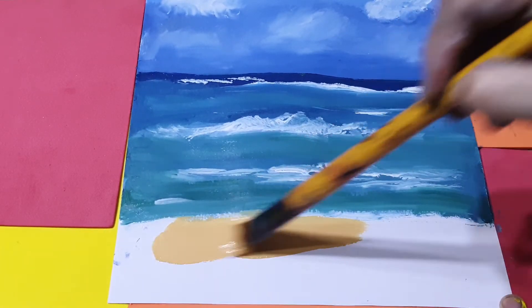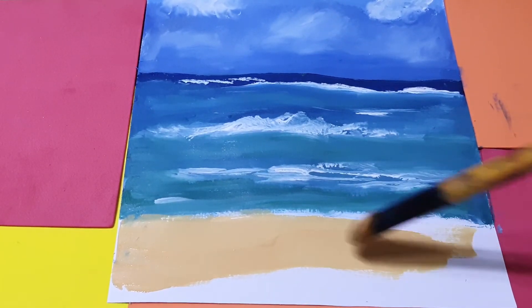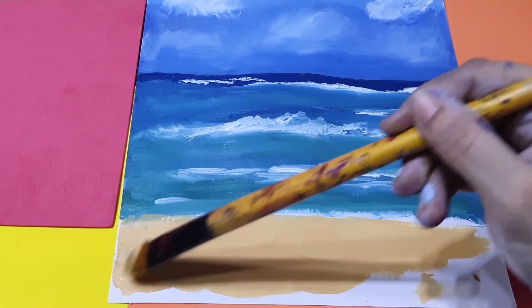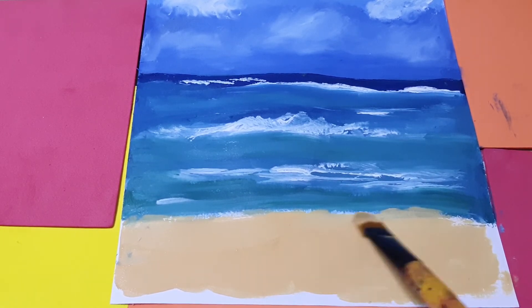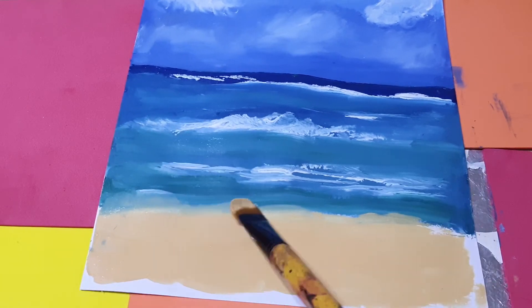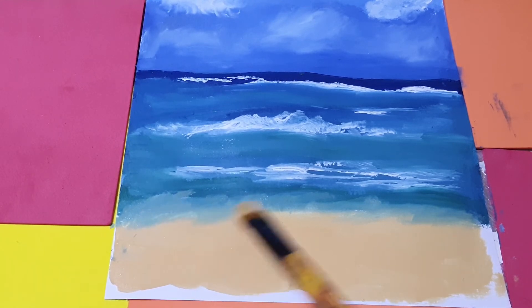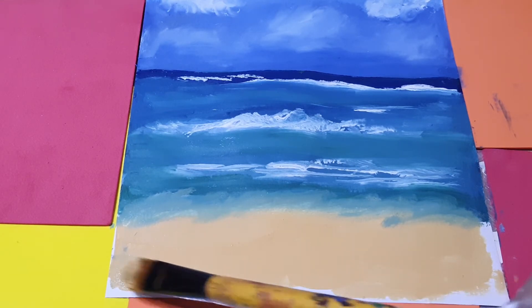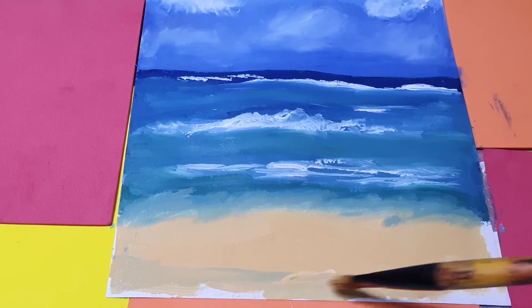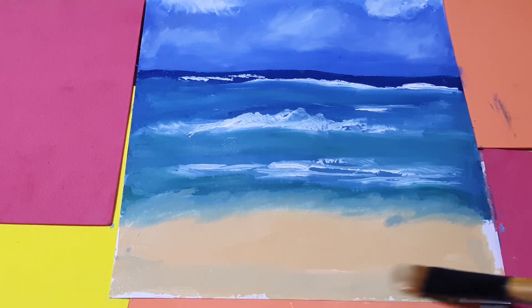Down here I am doing the sandy area like this. I will mix the sand with the green part so it will look more natural. I'll lay this down in the lower part and mix it all together. I will let it dry and then show you the rest.